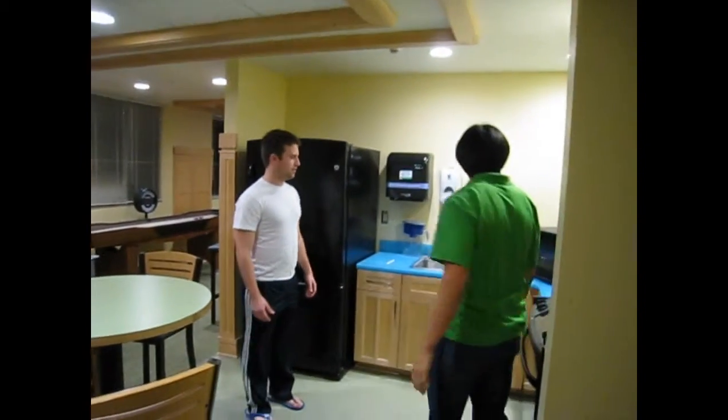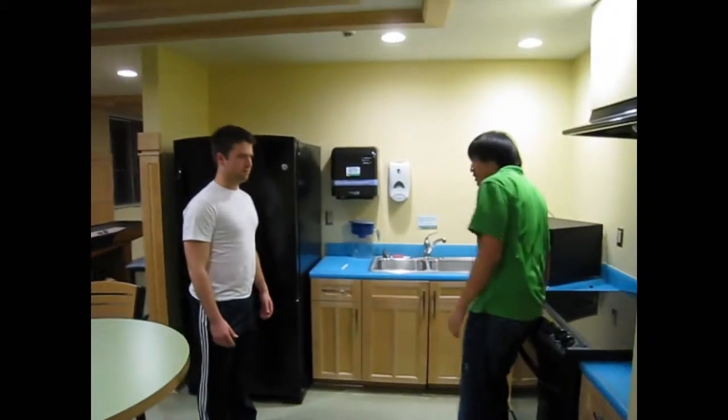Yo, what's up, Bruce? What are you doing? Hey, Willis, nothing much. I'm just kind of microwaving a grate. You want to see? Sure.